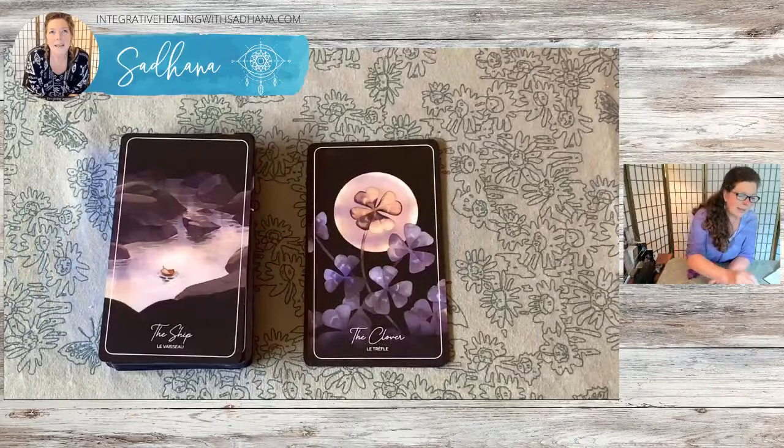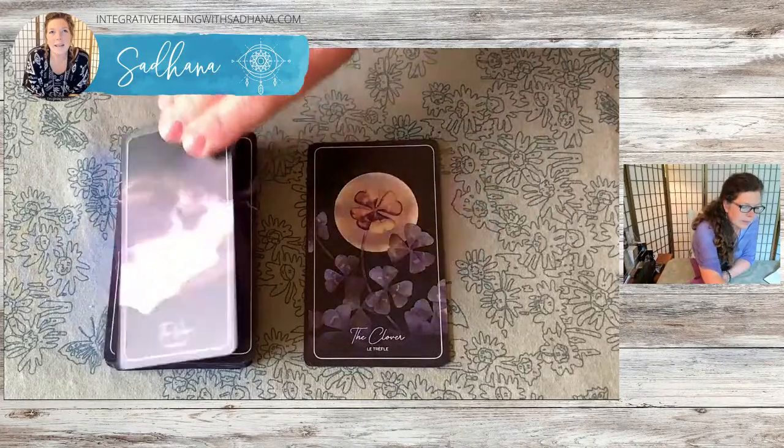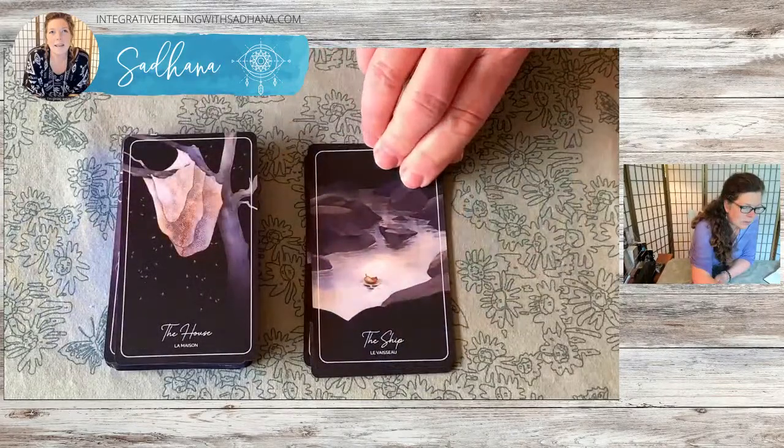I think this deck would work well with that. The coloration is a little different, but there's a lot of sepia tones in this deck that might look really nice with the Hush Tarot. I don't have it on my stand beside me, so I can't do that right now.